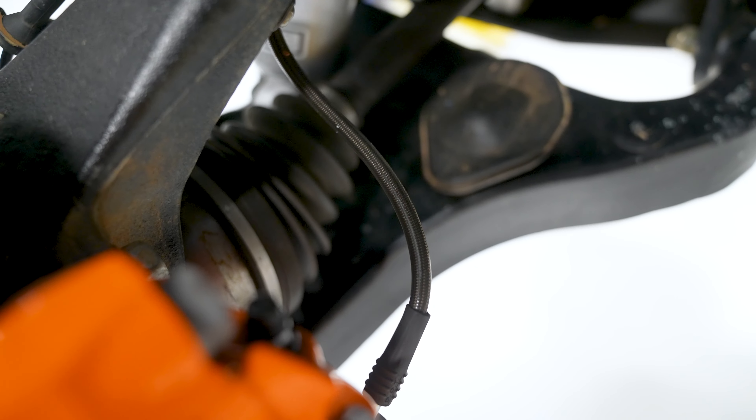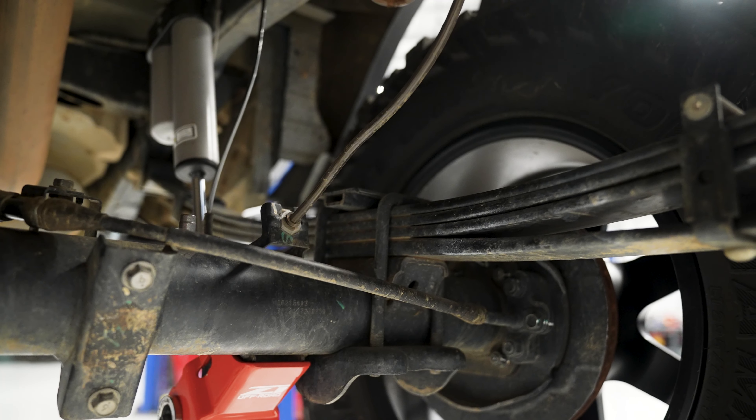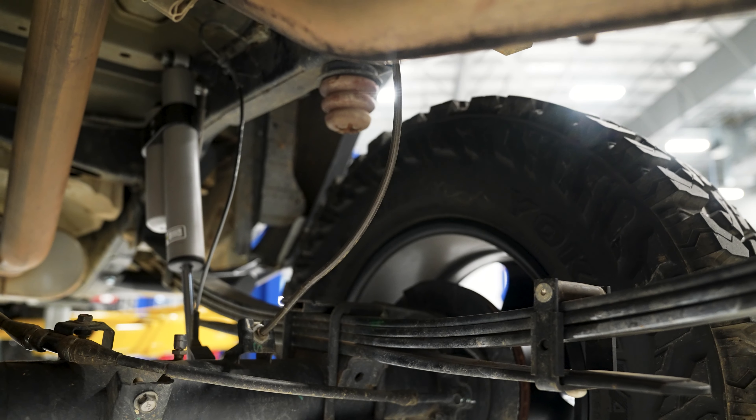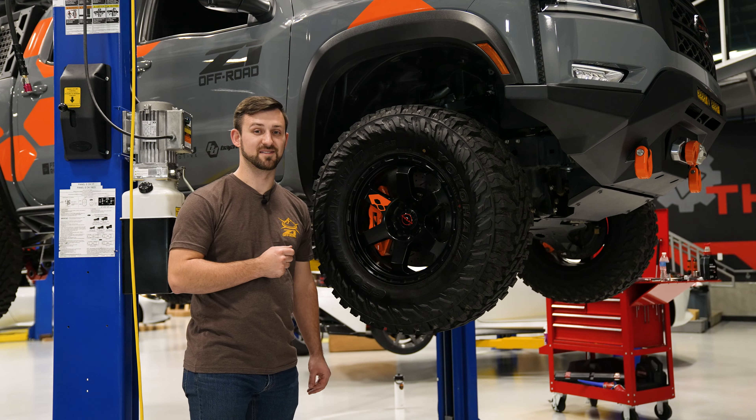To complement our Titan swap we have our extended stainless steel brake lines at all four corners. These are awesome products — they fit perfectly and they are necessary for this amount of travel that you have.